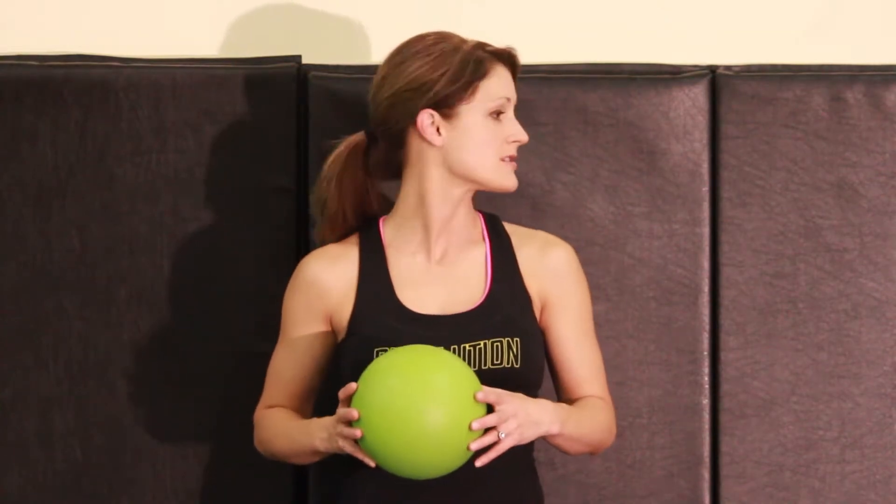For this exercise you're going to be working on your neck rotation range of motion, so that's looking left and right as far as you can. You're going to use the ball on your forehead and place it against the wall with light pressure. You're going to press against the ball while you do your rotations to engage the muscles in the front of your neck.